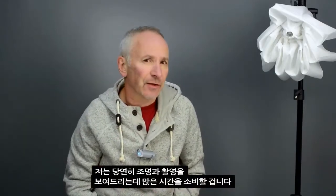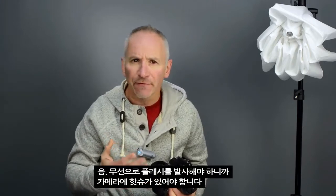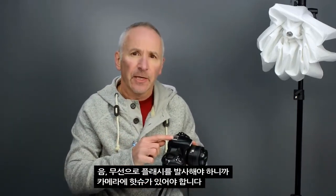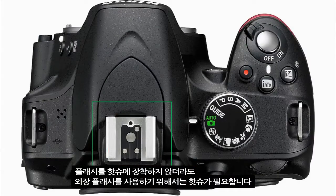I'm obviously going to spend a lot of time actually demonstrating the lighting and shooting, but before I do that I'm going to discuss the equipment you need. A good place to start is with the camera. For off-camera flash photography, you have to have a way of wirelessly firing the flash, so your camera needs to have a hot shoe. Although you won't be placing the flash on the camera, the hot shoe is still required in order to fire the external flash.